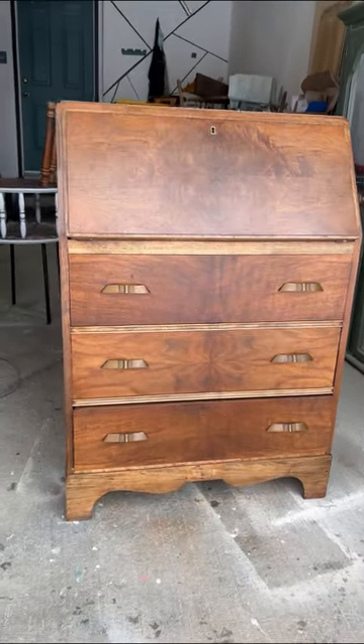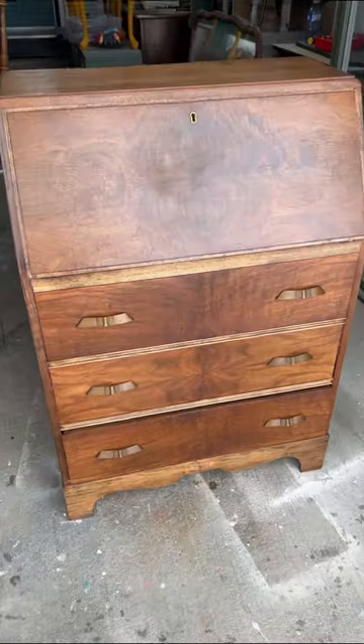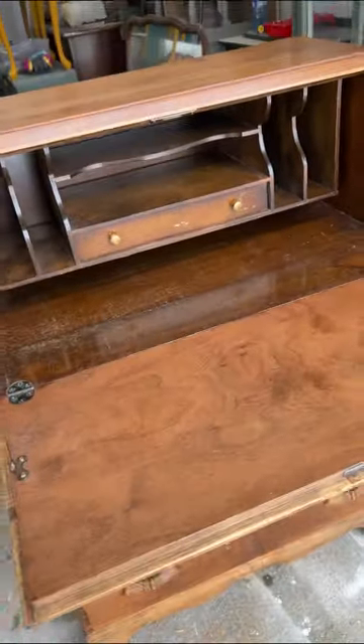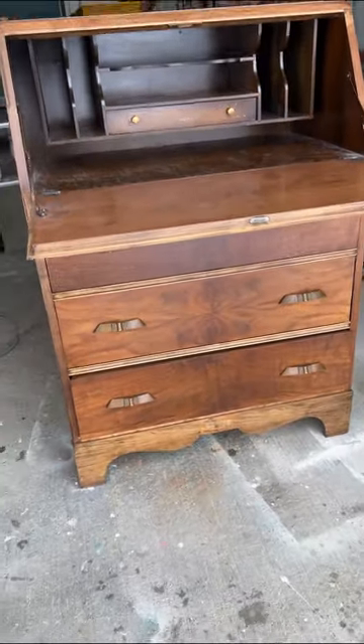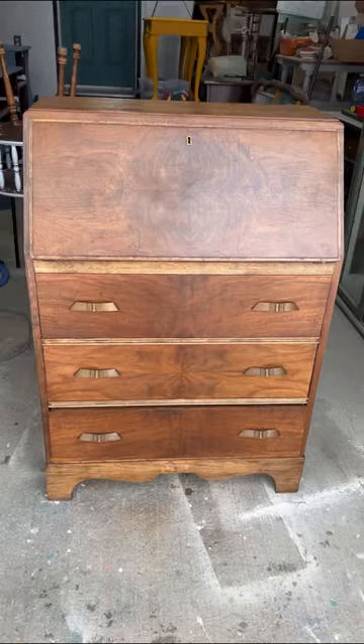Join me as I refinish this secretary desk from 1924. A client reached out letting me know he had this beautiful piece of furniture that his great-grandmother had bought at Eaton's nearly 100 years ago, and he wanted to feature it in his new home, but wanted to give it some love to match his style and bring some new life to it.